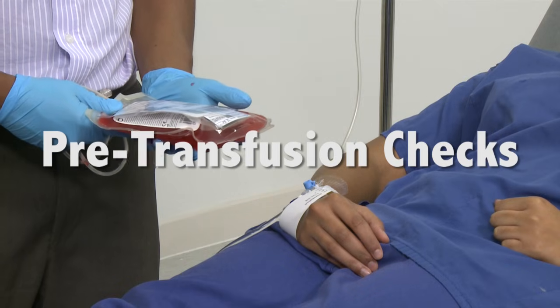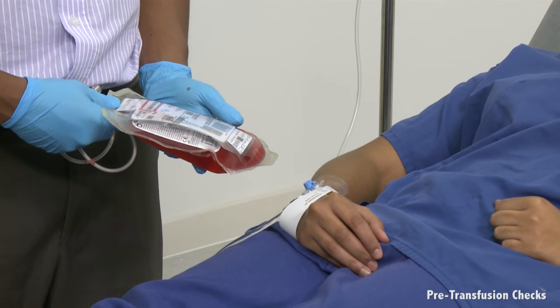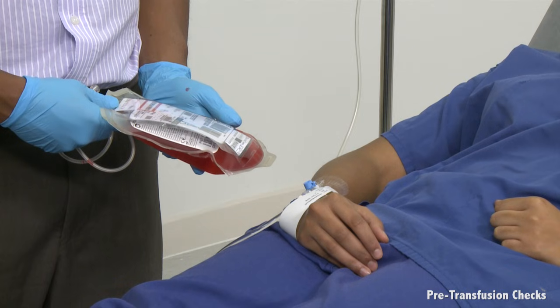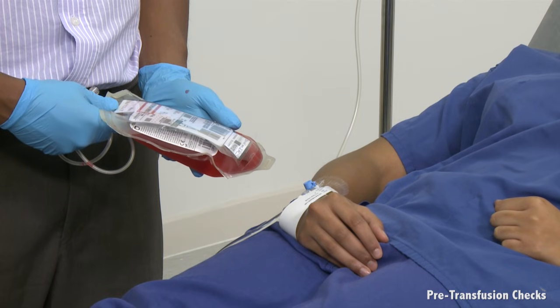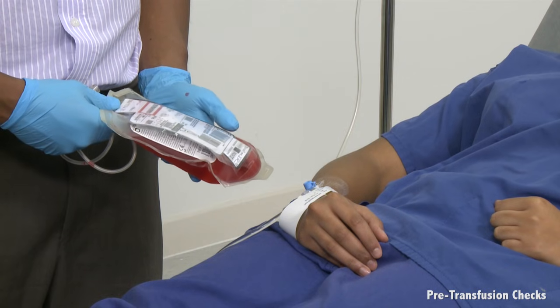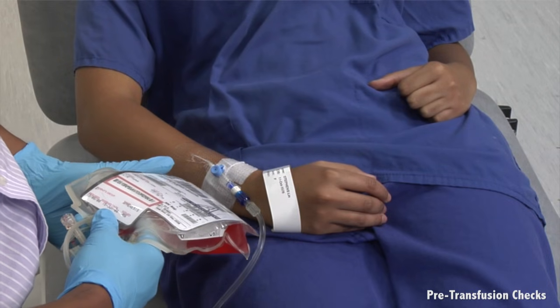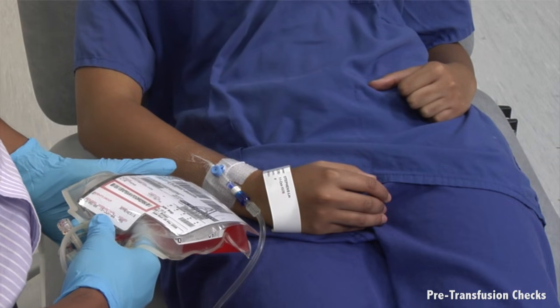Check if the blood is ready using the online system, unless it is an urgent request, in which case the blood transfusion lab will contact the ward. Arrange for a porter to collect the blood. The time of removal of the blood from the blood fridge will be written on the blood collection slip. From this moment, the clock is ticking and transfusion needs to commence within 30 minutes and be finished within 4 hours.